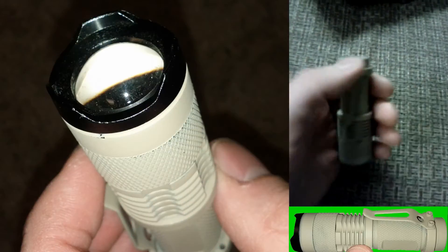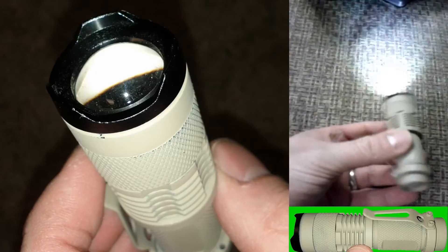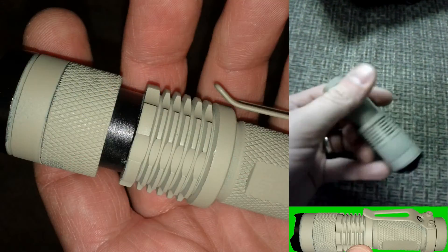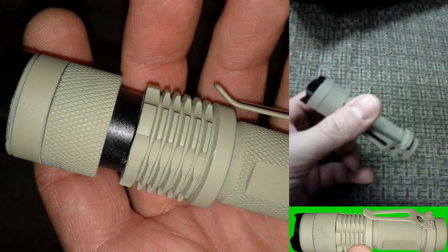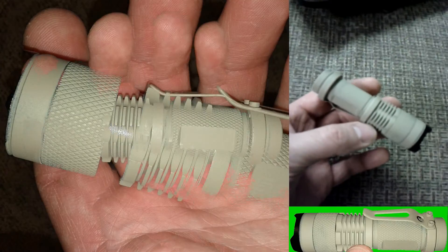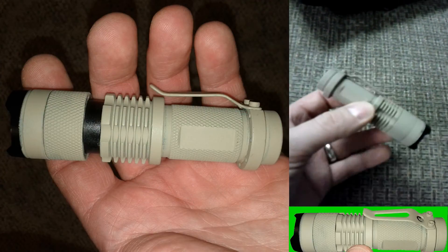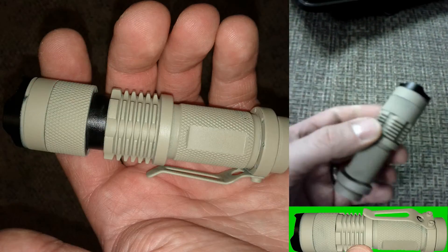It just takes one double-A, it's reasonably bright, and really inexpensive because I got it online. I know a lot of you guys like to buy local, but living in Illinois, buying local for stuff like this is tough — either you have to buy the SureFire stuff, which I'll probably get someday, or you buy online.